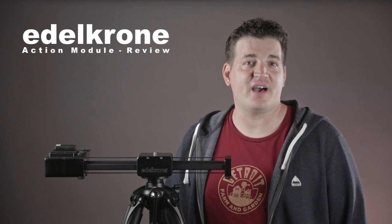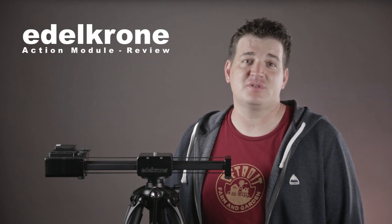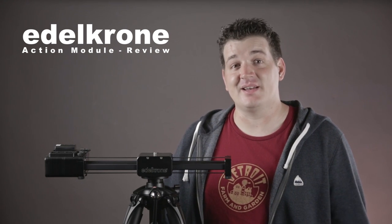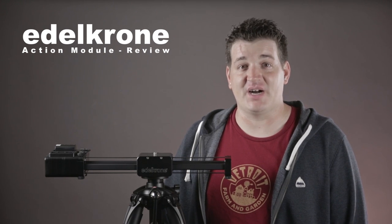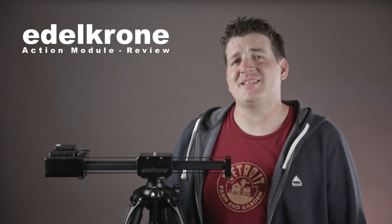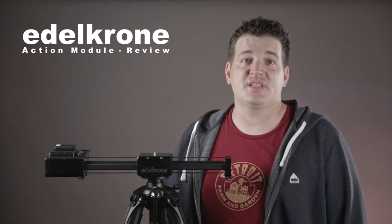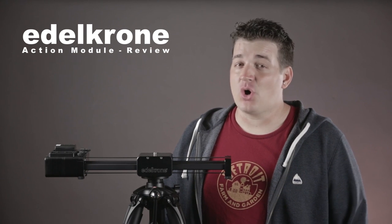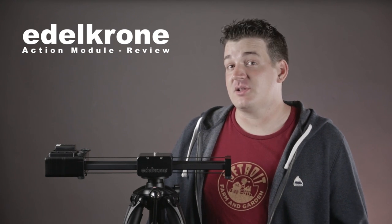The only issue some people may have is the noise the unit creates while in operation. For me, I'll mainly be using it for b-roll, time lapse, and animation where sound isn't an issue. But if you're planning on using it for interviews or during sound recording, check out my noise test video on Edelkrone's wizard and target module — link in the description below. I found that with proper mic placement the noise was well controlled, as long as you're not using the camera's built-in mics. The Action Module is a solid addition to any video kit, and I totally recommend it for anyone looking to bring their slider game up to the next level. Thanks for watching.